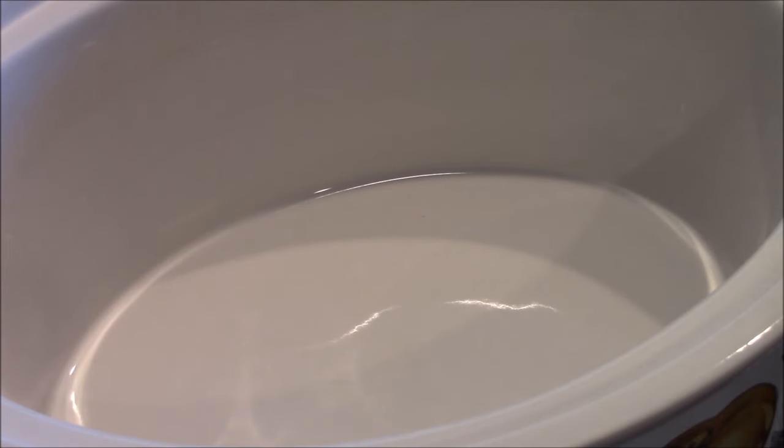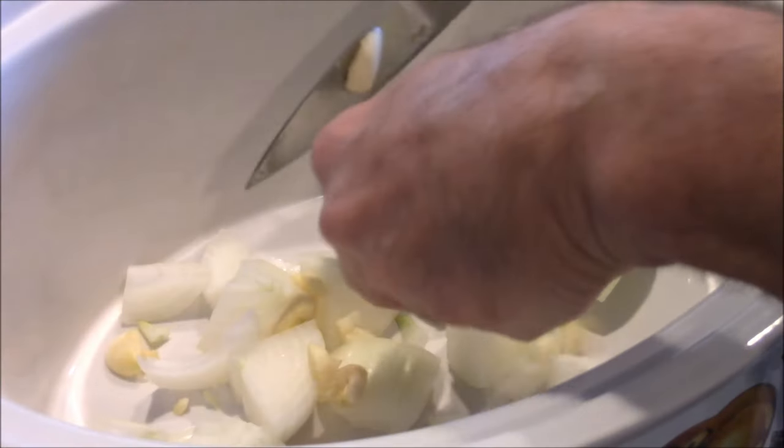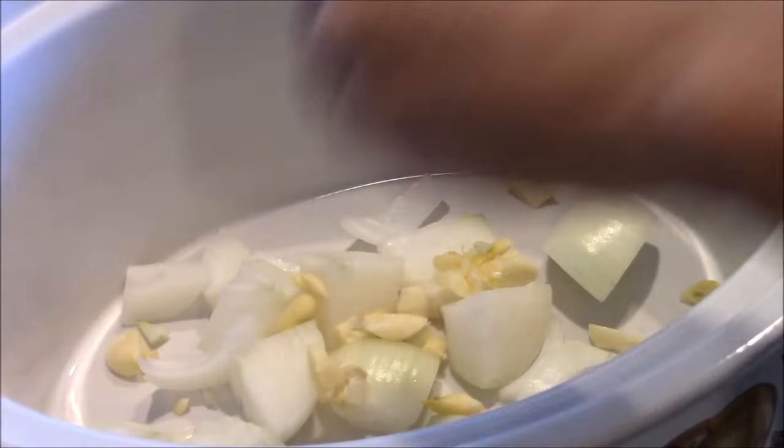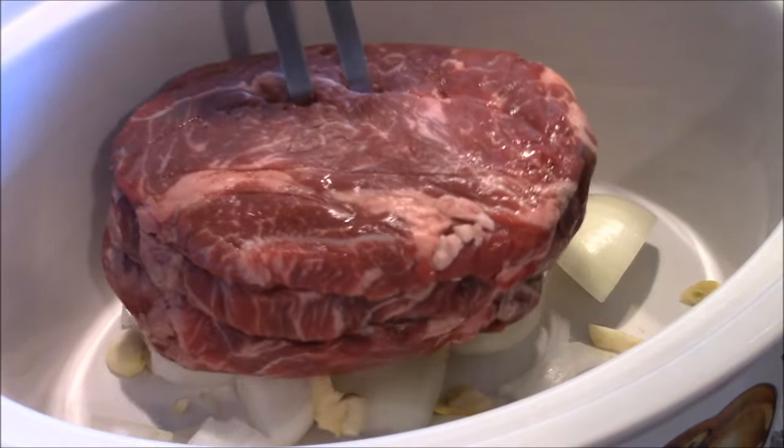We're going to start by just putting half the onions and half the garlic down. Then we put the chuck roast down on top.